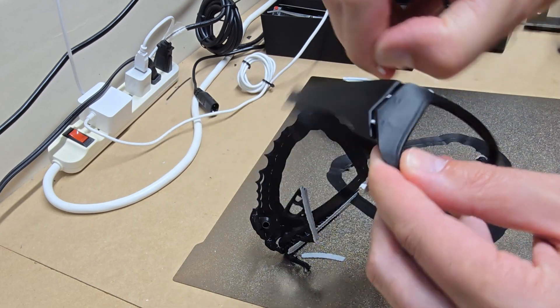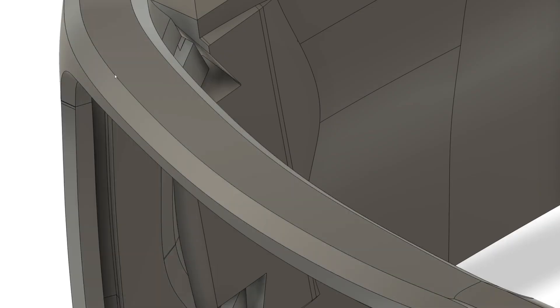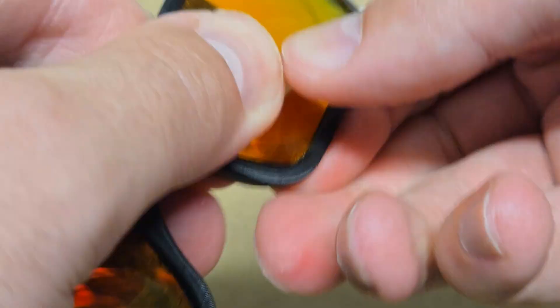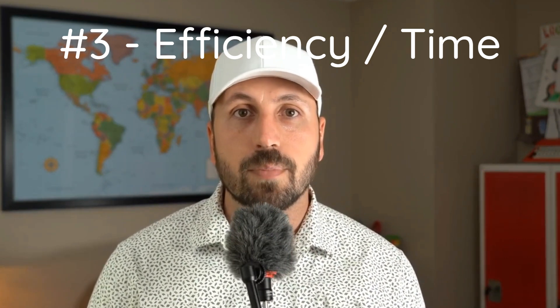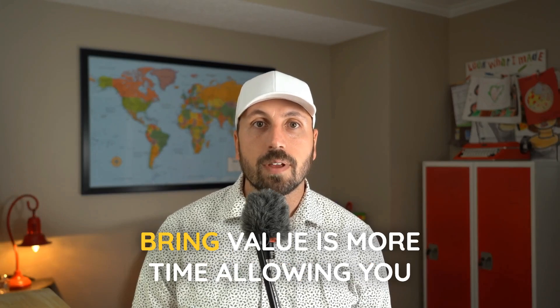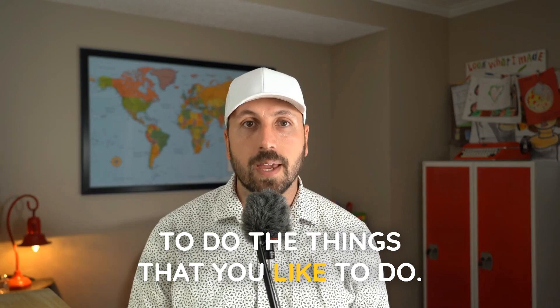My dream has always been to print without having a part that looks printed, or a part that needs any finishing to be ready to use. For example, I lose and break my sunglasses all the time. I modeled up a pair of frames in Fusion 360, so whenever I lose or break them, I can print those frames off and I'm good to go. Number three: efficiency. You just don't have to baby the printer. Less time spent on tasks that don't bring value means more time doing the things you like to do.